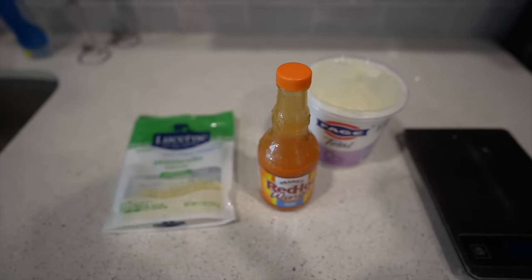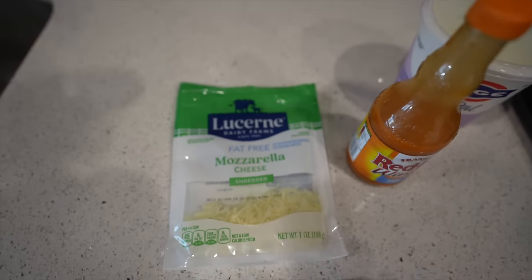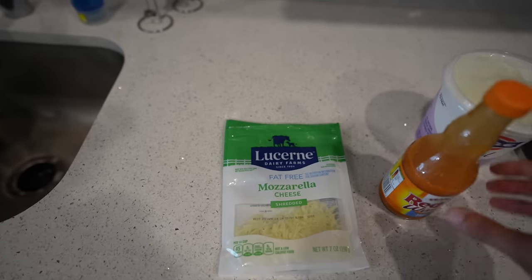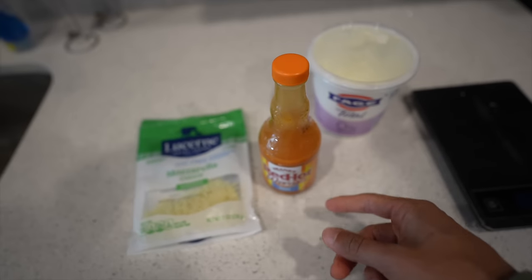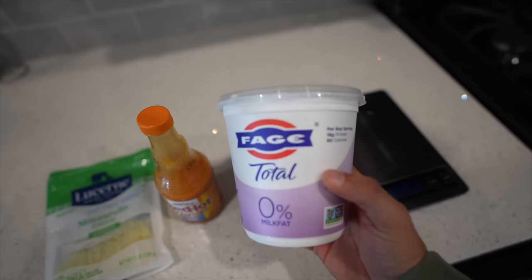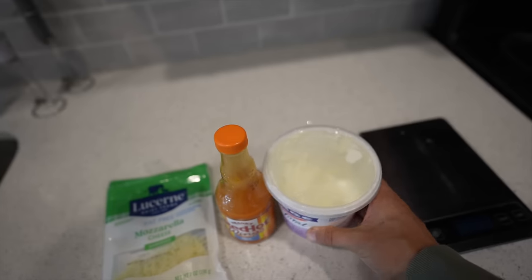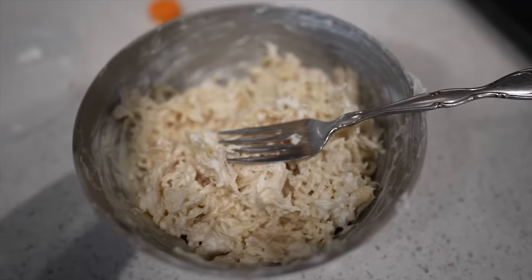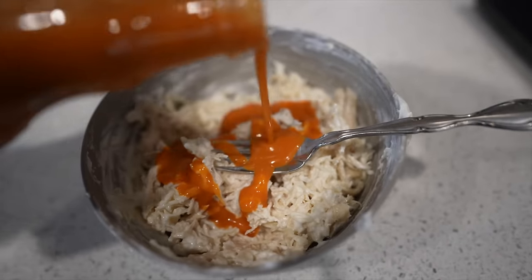Buffalo chicken dip — you've probably had this at a Super Bowl or football game. Here's a macro-friendly version: 30 grams of fat-free mozzarella cheese, red hot wing sauce to taste depending on how hot you want it, one serving of plain Fage Greek yogurt — make sure it's plain, not vanilla — and six ounces of cooked chicken. Mix it all together, then heat it back up so it gets a good consistency. I'll show you guys the finished product.